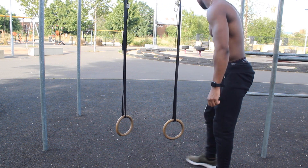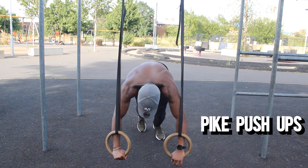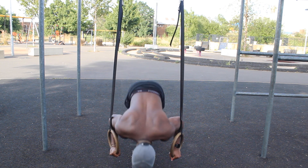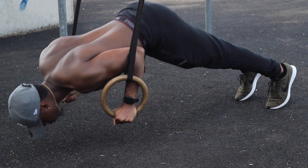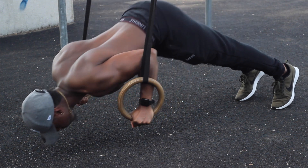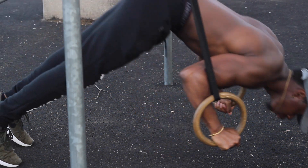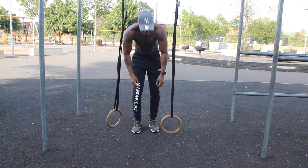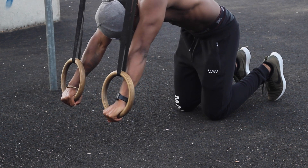Now the second exercise is pike push-ups. For this style of push-up, you want to be in a pike position — grab the rings, and as you're coming down, you want your head to be slightly in front of your arms and then push back up. That's going to work your upper chest and your front delts. And to make it easier, all you have to do is just go on your knees — come down and then push back up.